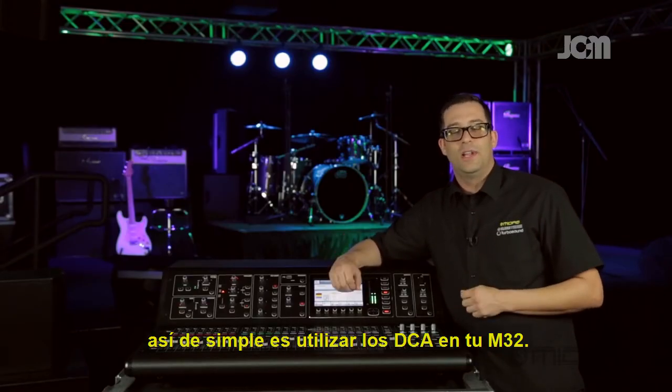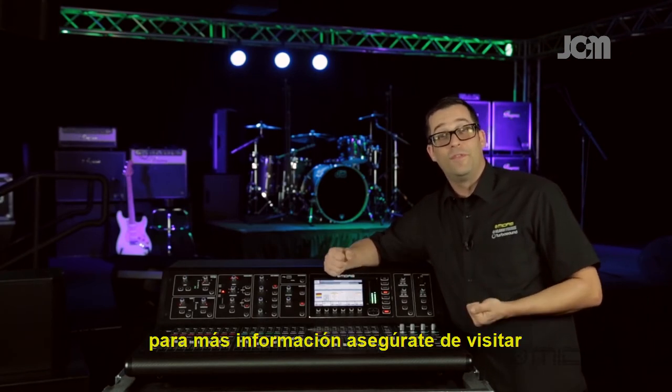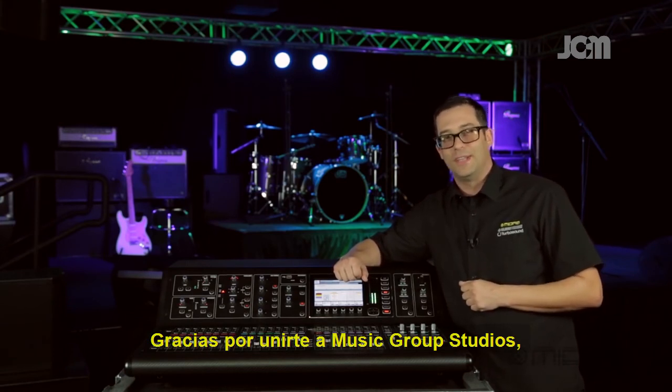So there you have it — it's just that easy to utilize the DCAs on your M32. I'm Eric with Midas. For more information, please be sure to visit MidasConsoles.com. Thanks for joining me here at Music Group Studios. I'll see you next time.